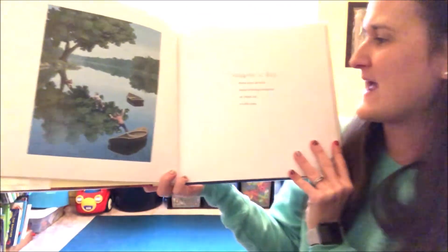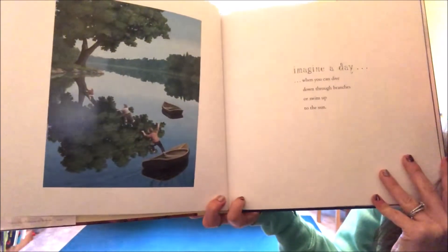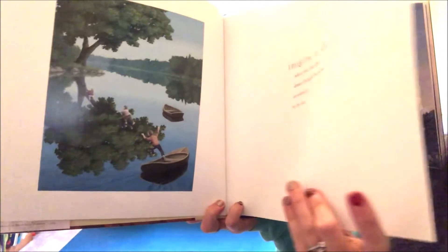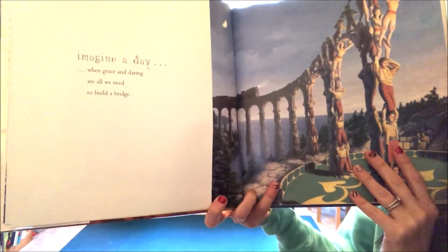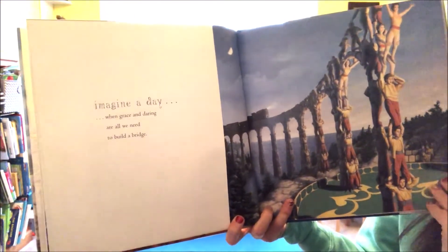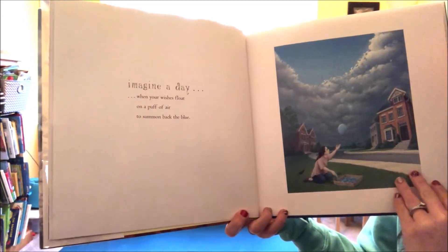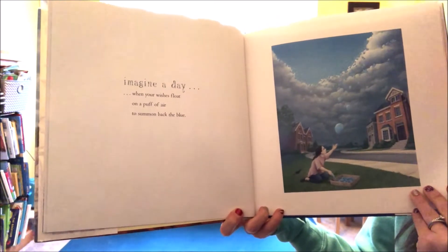Imagine a day when you can dive down through branches or swim up to the sun. Imagine a day when grace and daring are all we need to build a bridge. Imagine a day when your wishes float on a puff of air to summon back the blue.